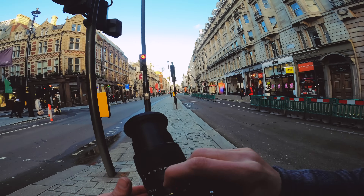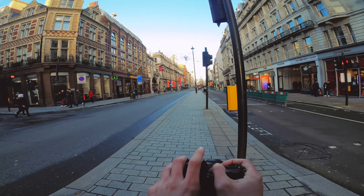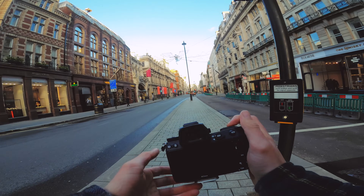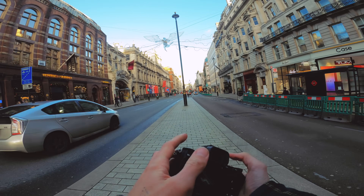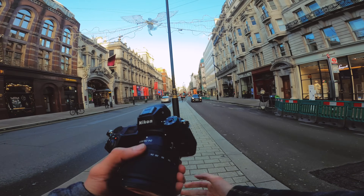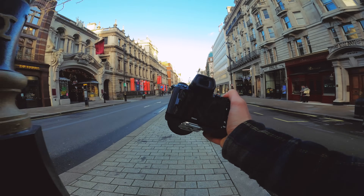One thing about the Nikon Z6 that I do really like is the grip — I like how it feels in the hand. Some of the ergonomics in terms of where the buttons are placed can feel a little bit fiddly, but overall I quite like the hold on it. Today is the first day shooting with it, but so far I really like it.